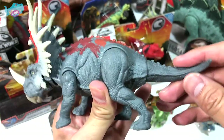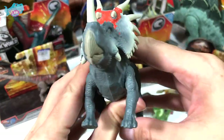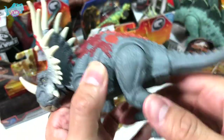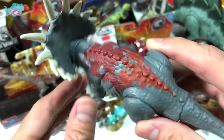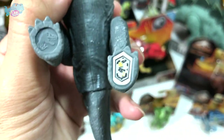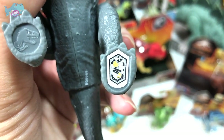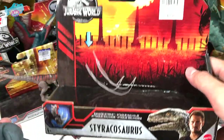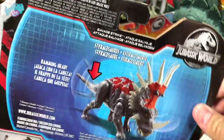The Savage Strike action works by moving the tail, which sends the head into an attacking motion. You can also move the front and hind legs. I love the red patterns over the body. Here is the QR code you can scan in your Jurassic World Facts app. This is the 2020 version — I got it from a place called Kitty Palace in my country.